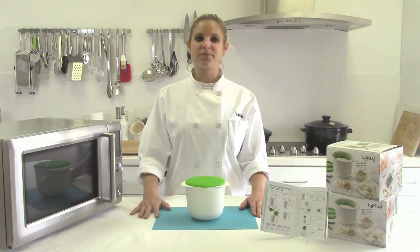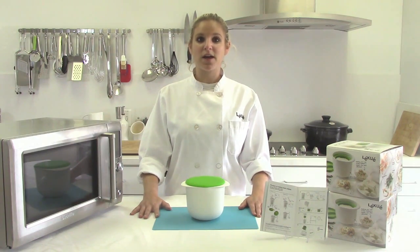There are only two main ingredients that you need: milk, whether it's cow's milk, goat milk, and you can even use soy milk, and your acid — vinegar or lemon or lime juice.